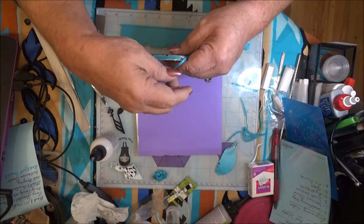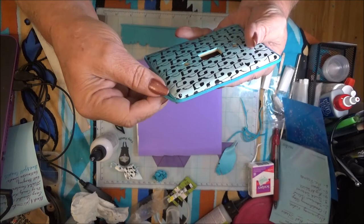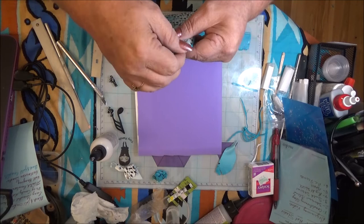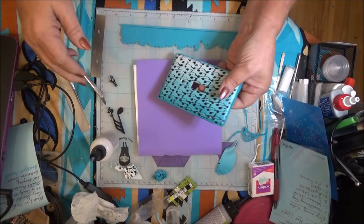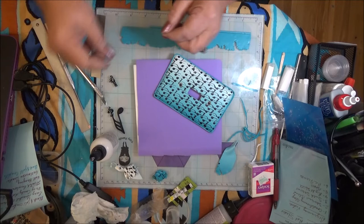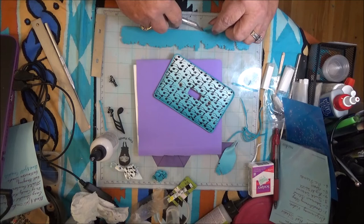I'm going to leave it like this with just one layer around it, where I can actually take another layer and go around it to make it just a little bit thicker and a little bit more noticeable - which is what I think I'm going to do. Because I'm going to take my needle tool or sculpting tool and put a little bit of texture in it. Very simple, very easy to do - it just adds that little bit of cuteness to it.